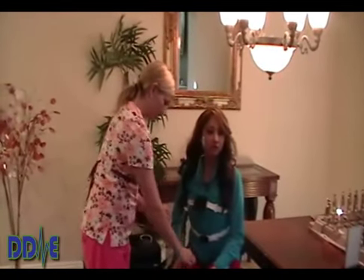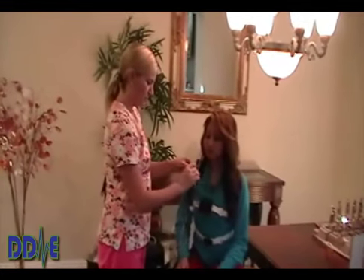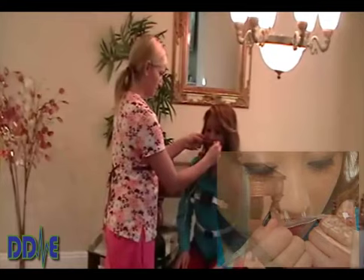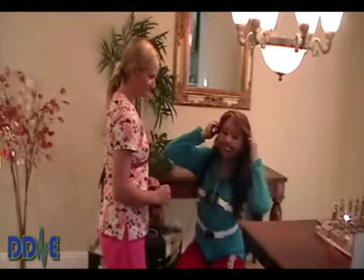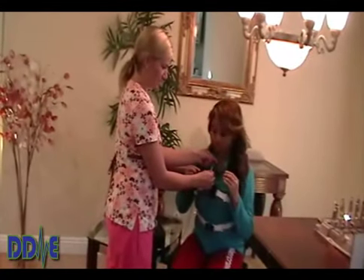The next step is the cannula. Be sure patients understand that when you place the cannula, the tubes go in the nares, the tubing goes up over the ears, and then gently tighten the cannula underneath the chin.